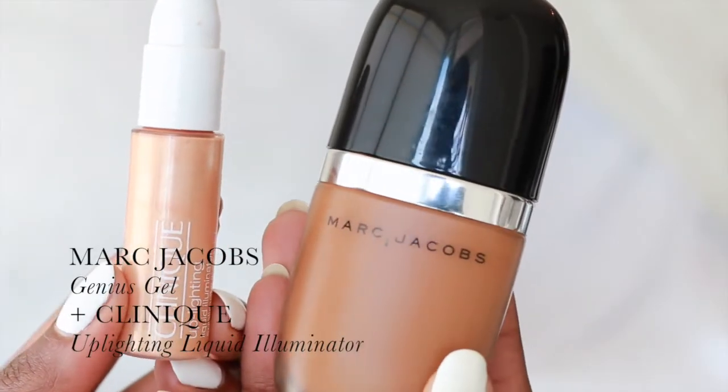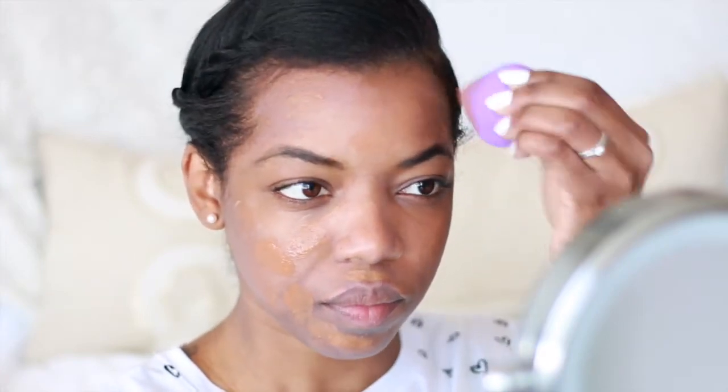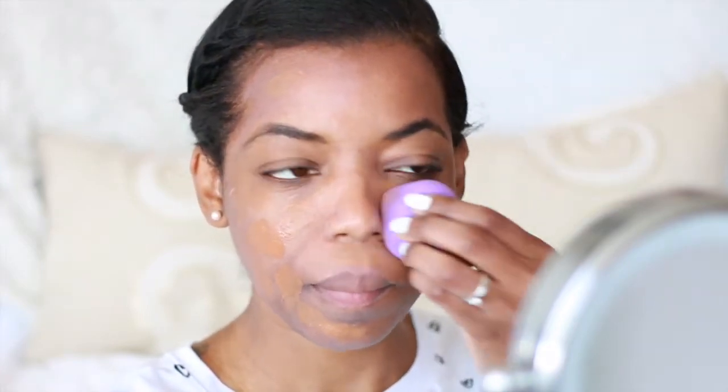I'm going to be taking my Marc Jacobs Genius Gel Foundation in the shade Coco Medium 84, and I'm going to be mixing that with Clinique Uplighting Liquid Illuminator in Natural. I'm going to be blending out the foundation using a damp beauty sponge.